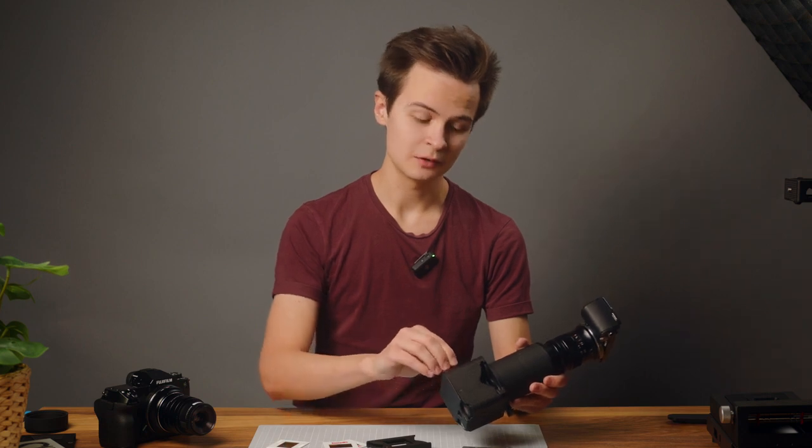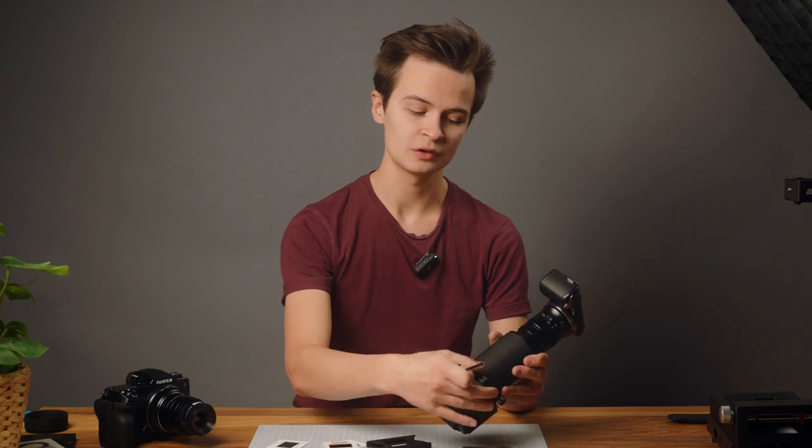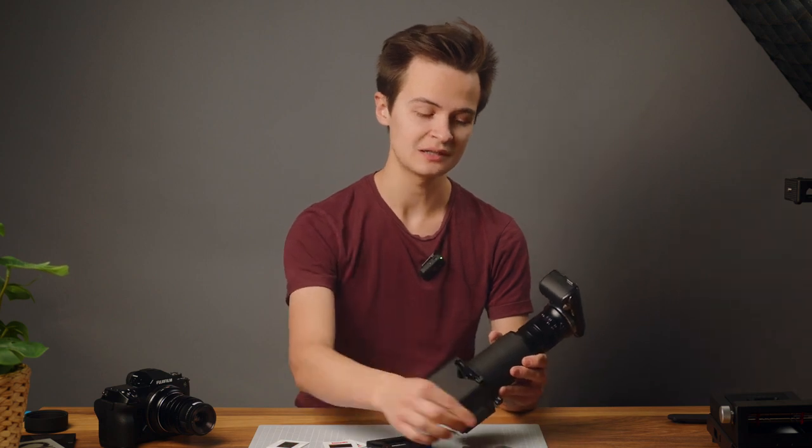Slide it in and then use the Allen key that comes with the EZ35 and tighten it on the back. Make sure you don't over-tighten it — you just want it to be tight enough that you can't pull it out easily.